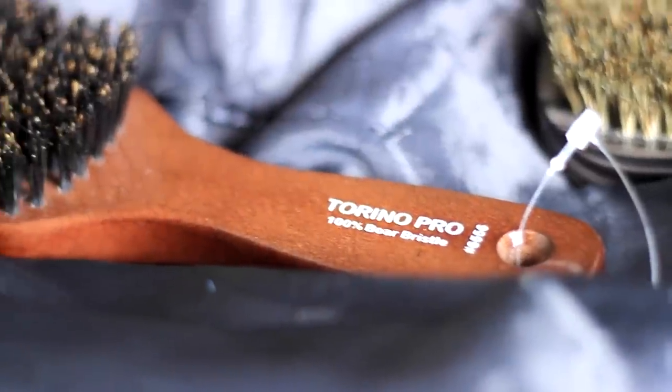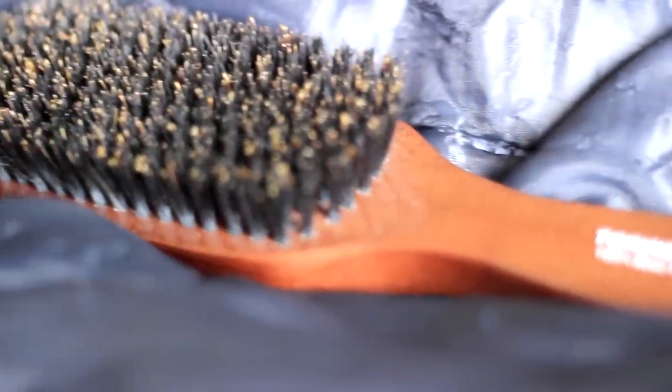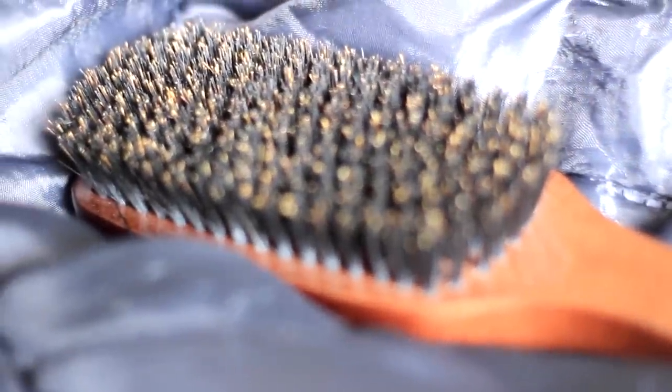Now, when it comes to whooping, I don't need no hard brush, really. All I need is this one right here to lay my stuff down and to get under the new waves that's starting to create when your hair grows. You know what I mean? So these brushes are good brushes.